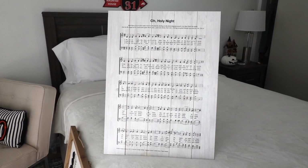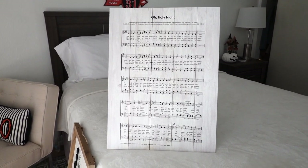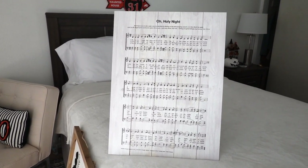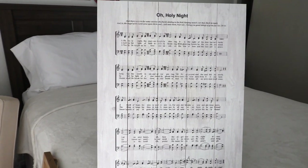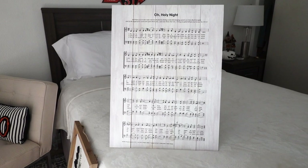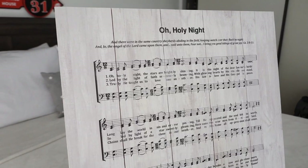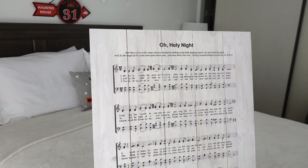Another sign I got last year is this one from Honga's. It says 'O Holy Night' and I just love how rustic it looks. This one was $24.99. I was trying to find something similar this year but haven't found one yet — I did see one at Kirkland's but it's a little different, more colorful. I like how this one is in shiplap with all the wood. It's just cute and rustic.